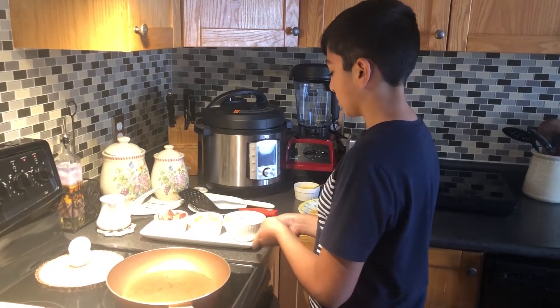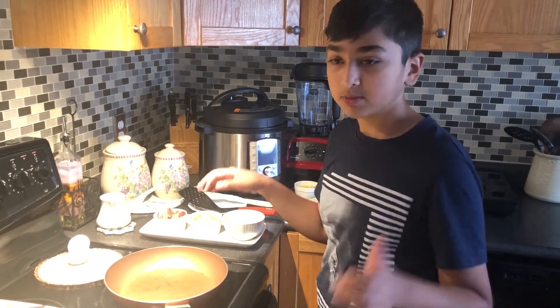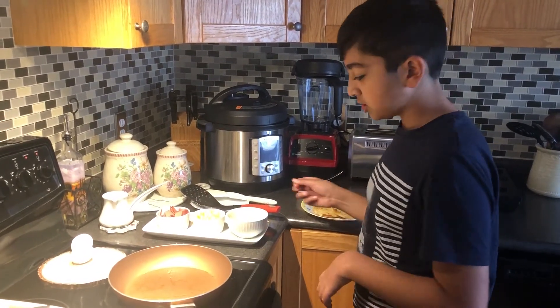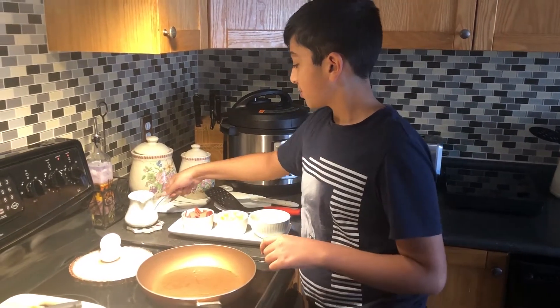I wanted to make breakfast for myself, so I set up all this stuff to make a video. Egg English Muffin Cheesy Omelette Sandwich. Good.